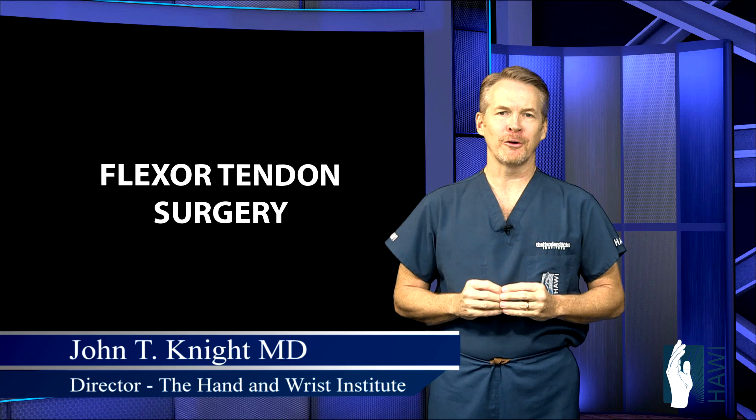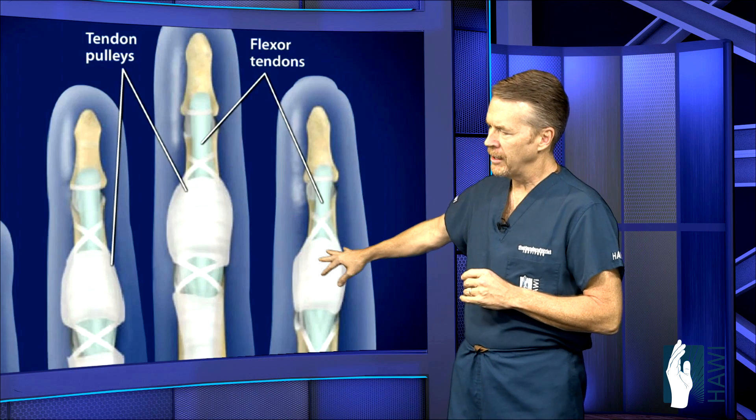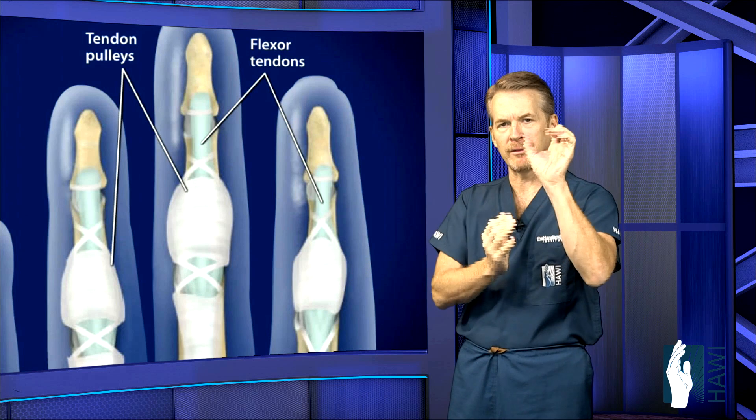Let's take a look at flexor tendon surgery, starting with the anatomy. The flexor tendons are the tendons that come up through the fingers along the palm side, coming out of the carpal tunnel all the way to the tip of the fingers.